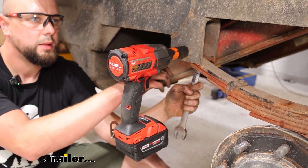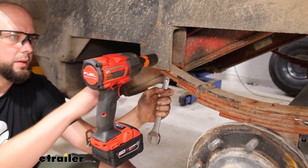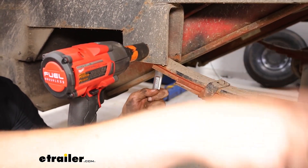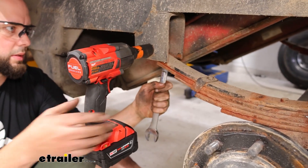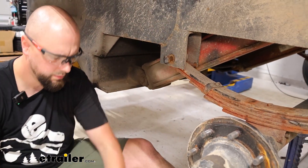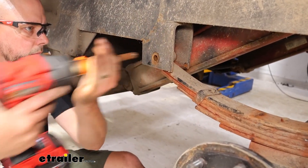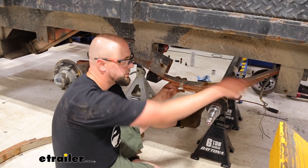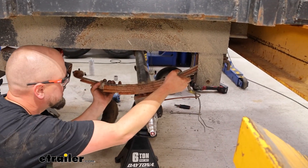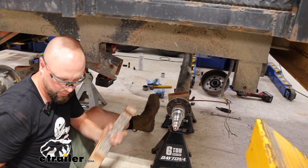We're going to go ahead and take these end shackles loose. I've got a 7/8ths wrench box end on the back and then a 13/16ths to take this front end off. There's going to be this one, then two in the middle, and one at the end, just the same on the hangers. With all our bolts loose for the end shackles, they're good to come out, so we'll just slide those out carefully.